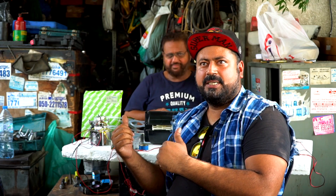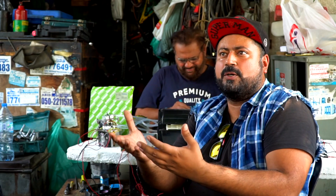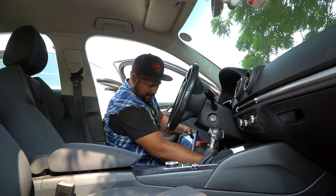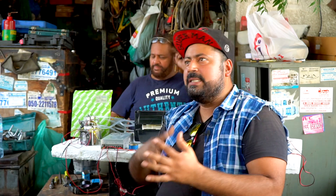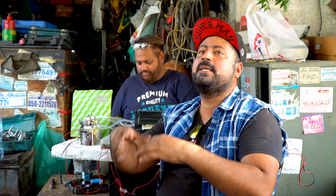My dad's been running a garage here in Dubai for the last 26 years. We usually work on cars and most of the time we used to get complaints — customers complaining that the gas has leaked out, the compressor has gone bad. These are some of the components in an air conditioner that usually create trouble.